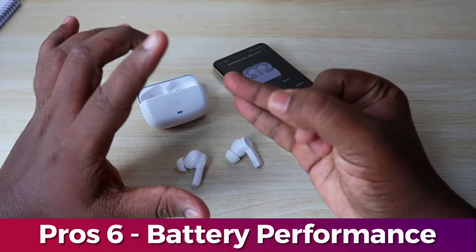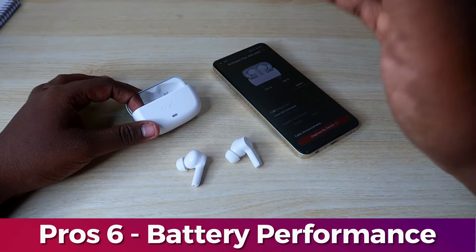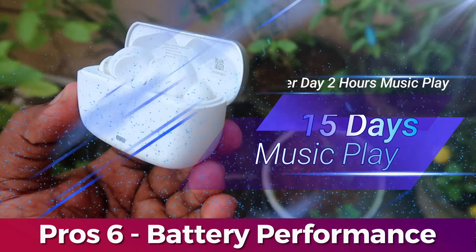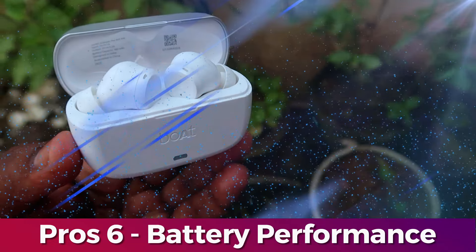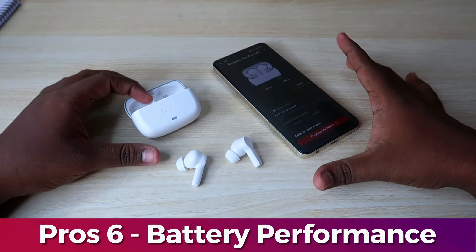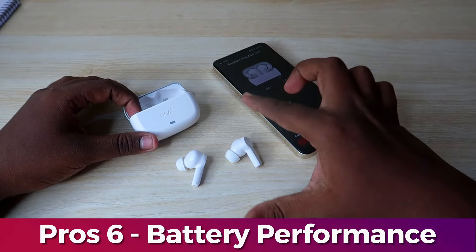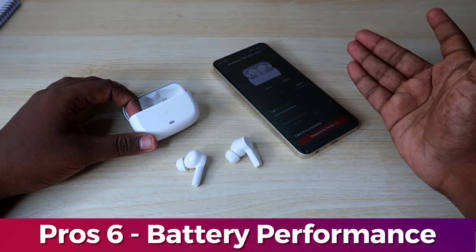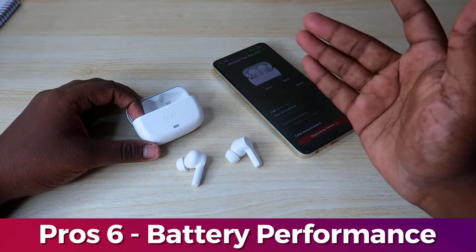With ANC off at 60% volume and earbuds fully charged, you can use them for about 15 days with moderate usage — around 2 hours per day. For heavier usage of 4 hours per day, it lasts about 1 week. The brand claims around 60 hours total battery life. If you want to add up the boAt Airdopes Flex 454's battery, you can share your experience in the comment section.